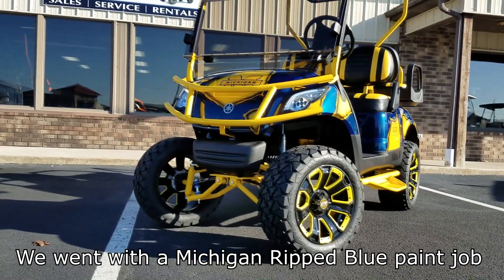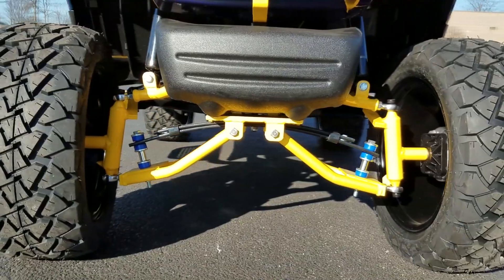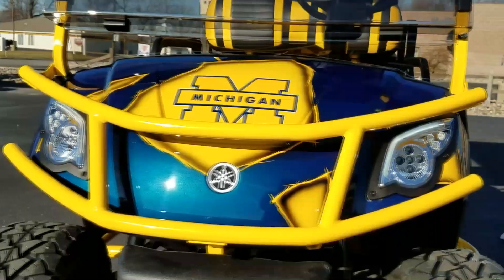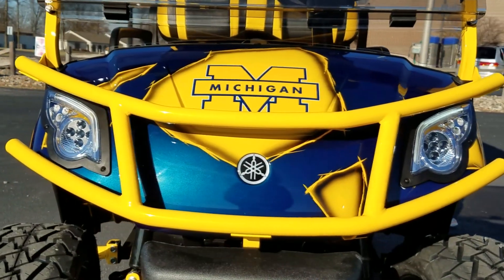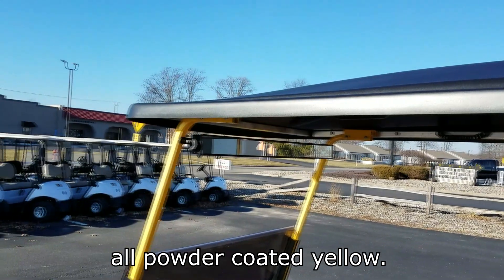We went with the Michigan ripped blue paint job. Then we had everything powder-coated yellow — Mad Jacks 4-inch A-arm lift, the Jake's Nerf bar steps, the brush guard, the double-take backseat, and the front and rear roof struts all powder-coated yellow.